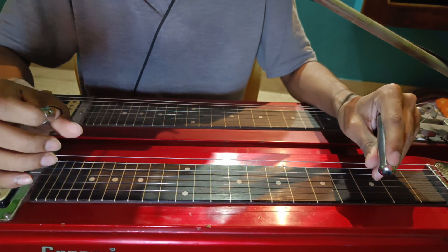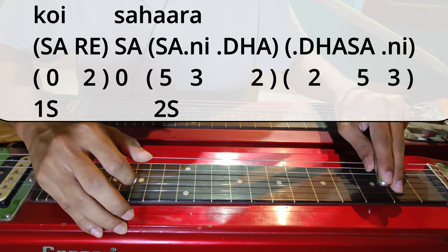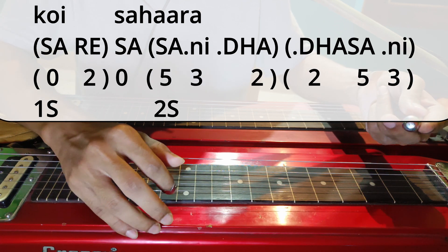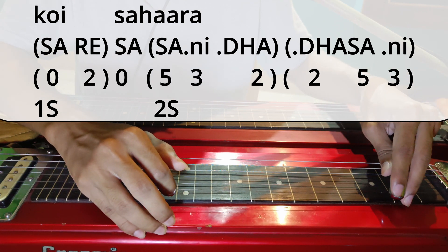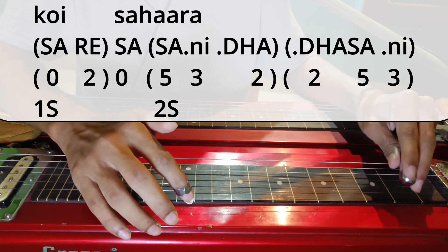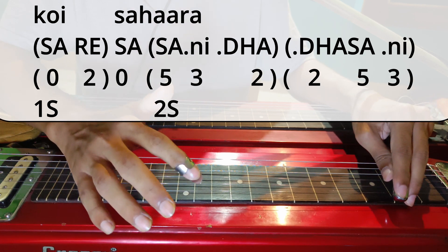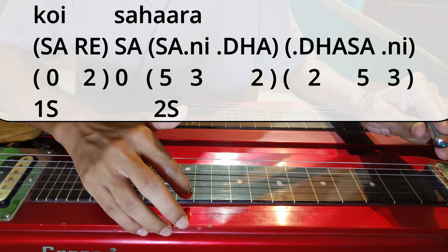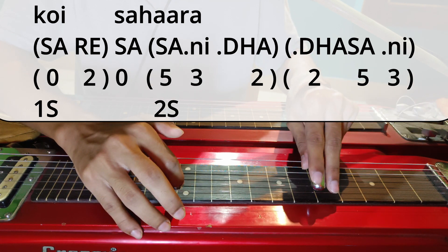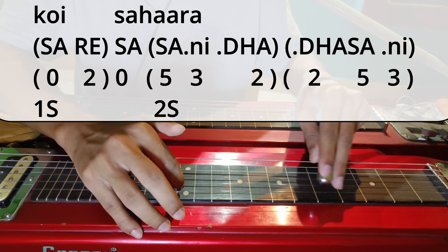Then the next line: Koi Sahara. So 'Koi' — we will play it on the first string, open and then second fret. One stroke on first string open, then no stroke on the second fret, so only one stroke. Then again open first string. And then we have to go to second string, fifth fret. So second string five, then slide to three and then two — a quick slide from five to three.